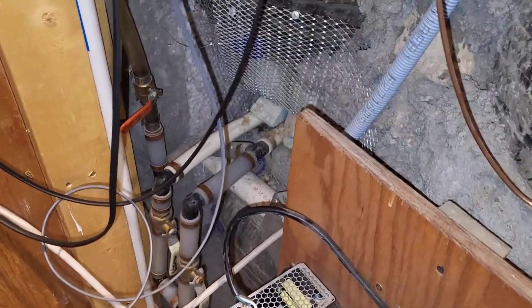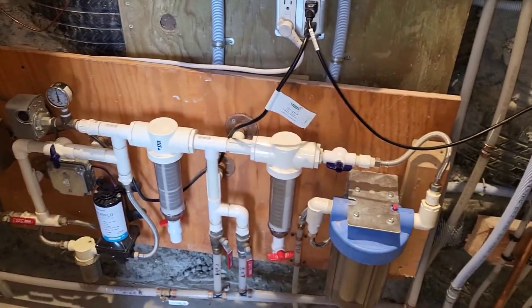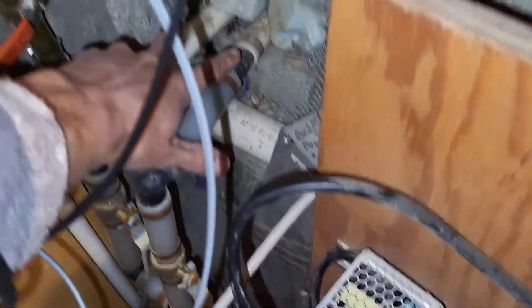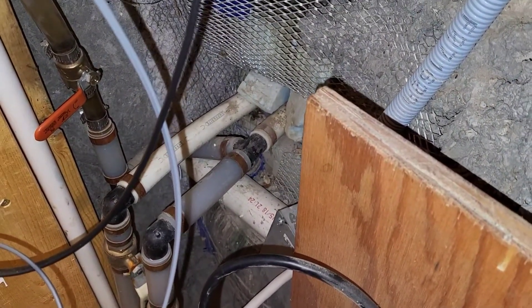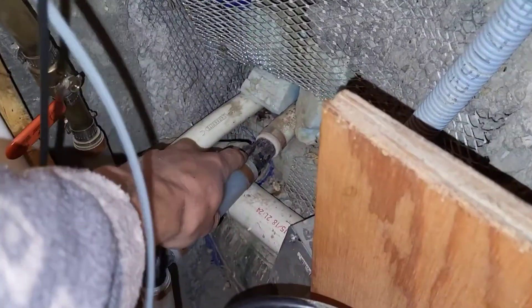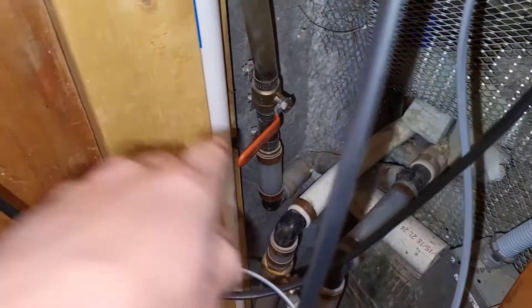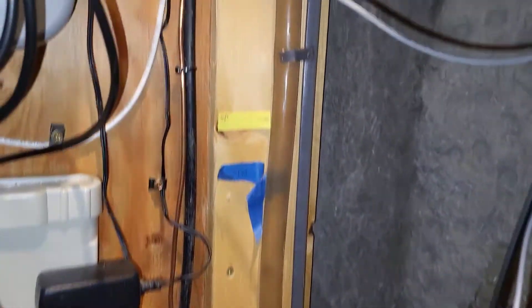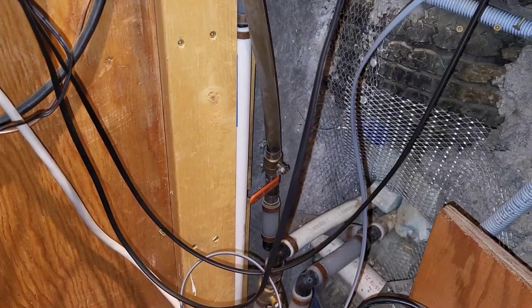Coming inside, we're in the mechanical room. Here's the water organization module. These two lines coming in here are coming through the tire wall from those cisterns we were just looking at. One of the cistern lines has a T, and that T is off and goes over to a valve. That valve goes up to the viewing tube. I'll put in a little clip of me opening that valve so we can see the change in the water level.